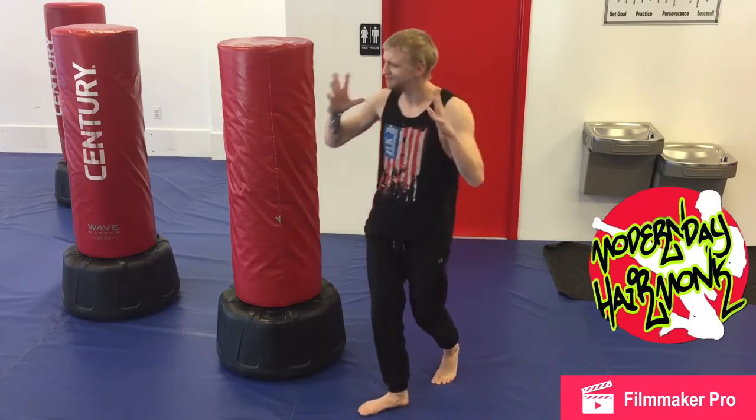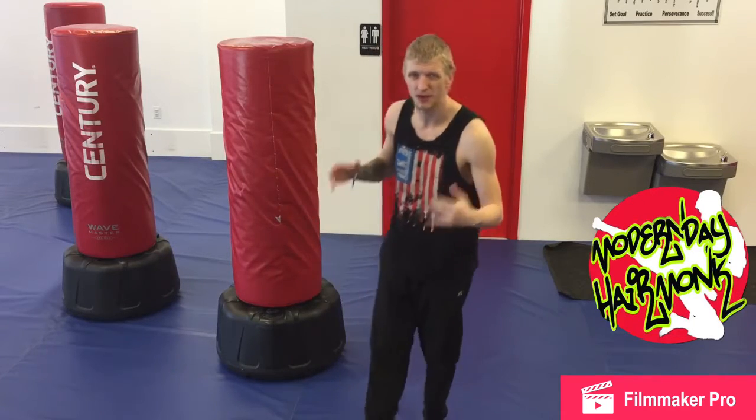Love this kick. Very different. First time I saw it, I was like, what? I've never seen it before.